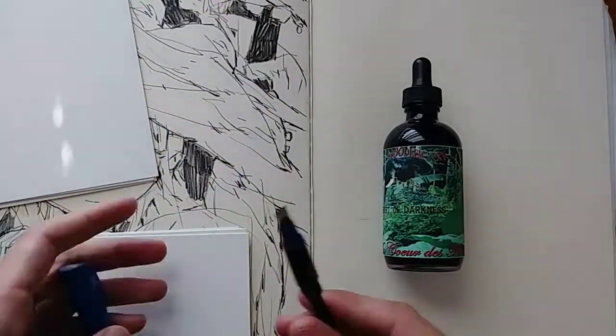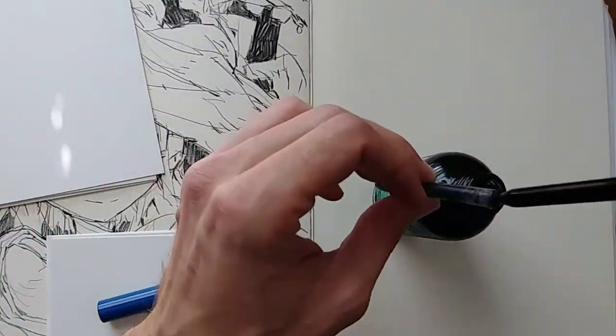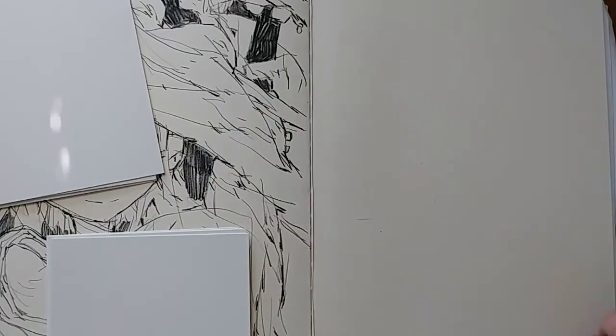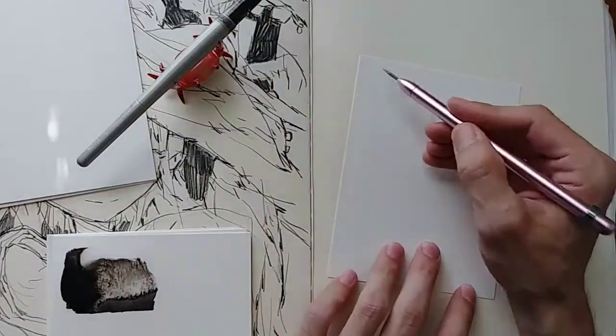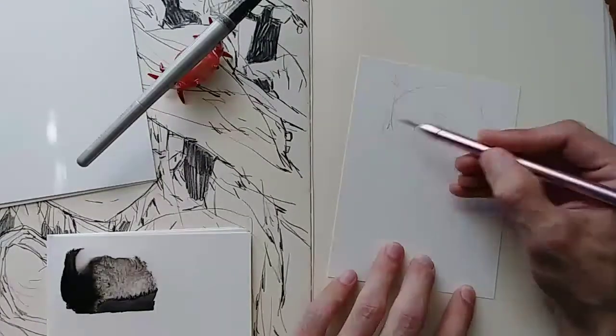Hey. You know it is, but maybe you don't know what time it is — it's drawing time. This intro is going to sound weird because I had to record it twice. I want to talk about workflow. Let's jump in.